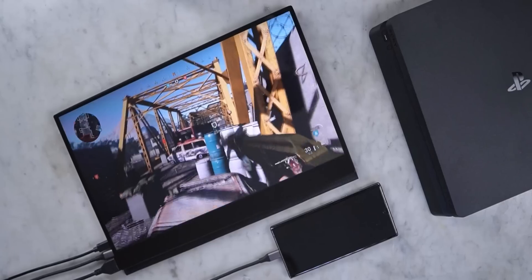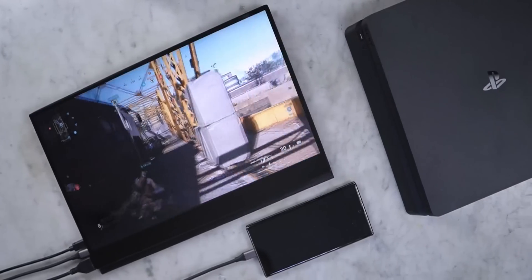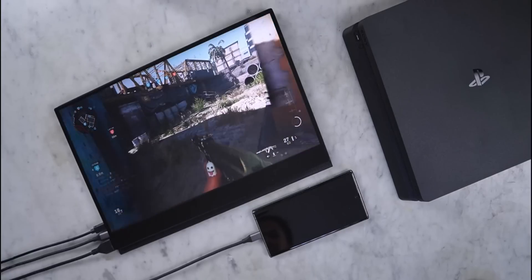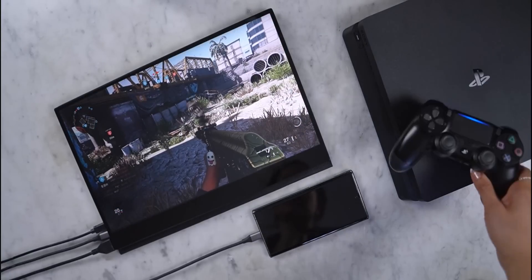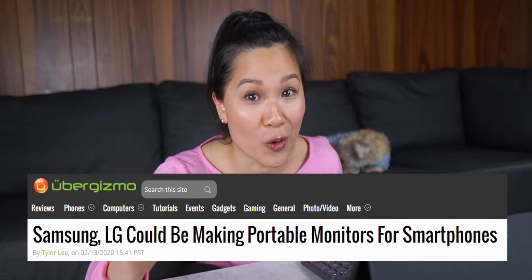Outside of those very specific use cases, DeX didn't see much use. With that being said, portable displays have recently sparked my interest in DeX again. You can put them anywhere around the house, use them with gaming consoles like a PS4 or Nintendo Switch, and it's made DeX more accessible. I find myself using it more often than I used to, and it's likely the reason why there are rumors that Samsung is working on developing their own portable monitor.